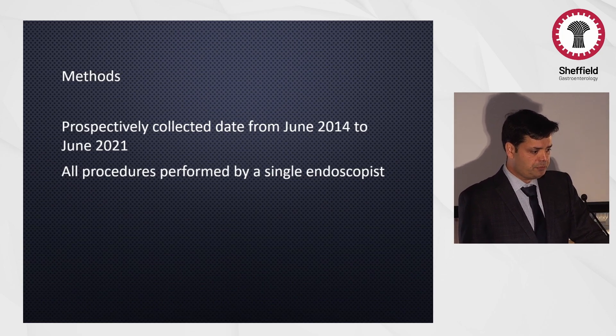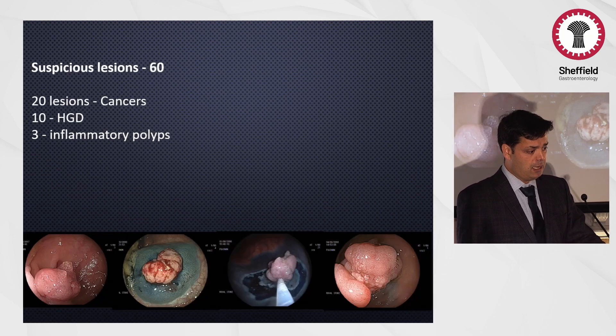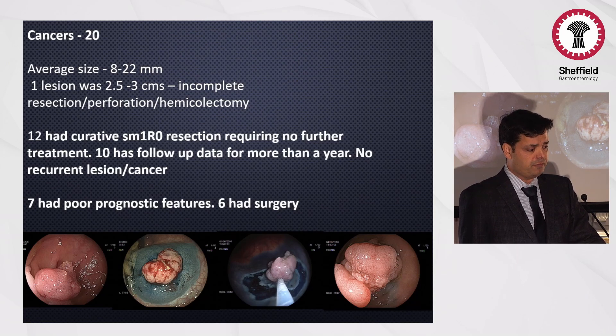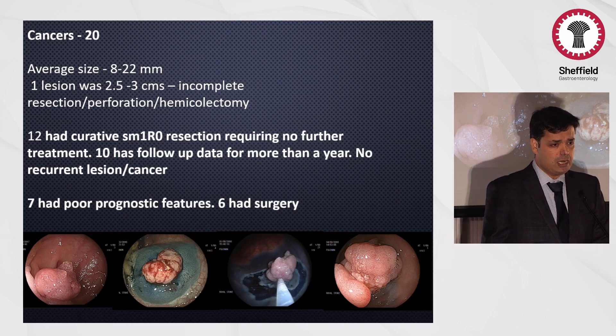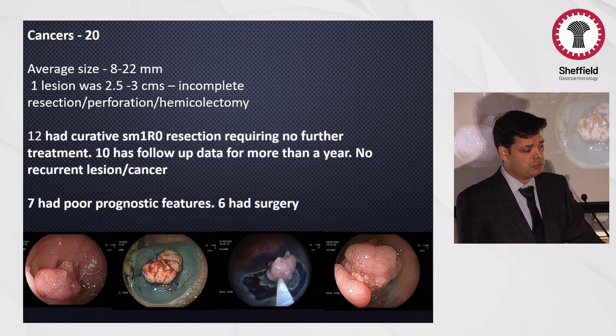I've collected prospective data for the last seven years, and all procedures have been performed by a single endoscopist — 98 lesions have been resected. Of the suspicious lesions, about 60 were assessed, 20 turned out to be cancers, and 10 were high-grade dysplasia. Of the 20 cancers, the average size was about 8 to 22 millimeters. I burned my fingers attempting a lesion more than two centimeters — about 2.5 to 3 cm — which was incompletely resected, causing a perforation and the patient required a hemicolectomy. So this technique must be used for lesions less than two centimeters. Twelve had curative resections requiring no further treatment, with follow-up data in 10 for more than a year showing no recurrent lesions or cancers.